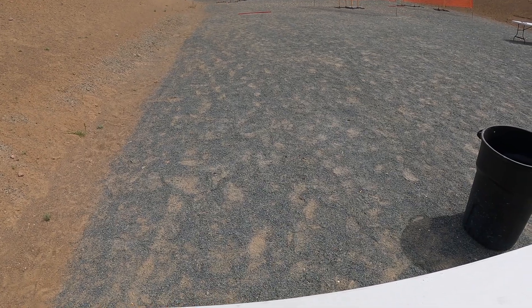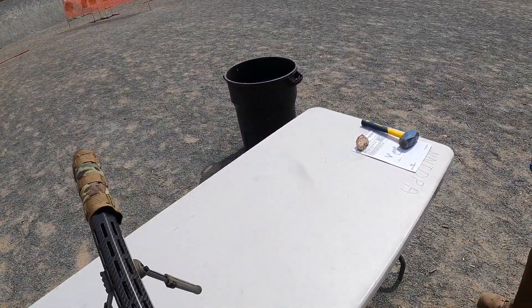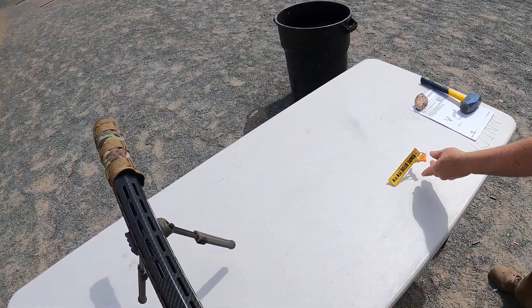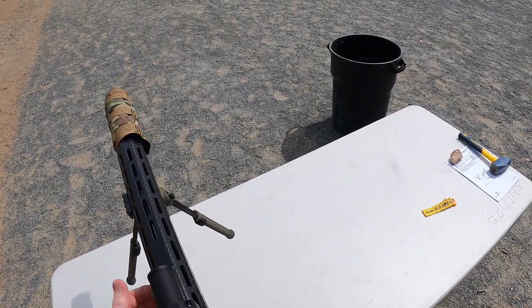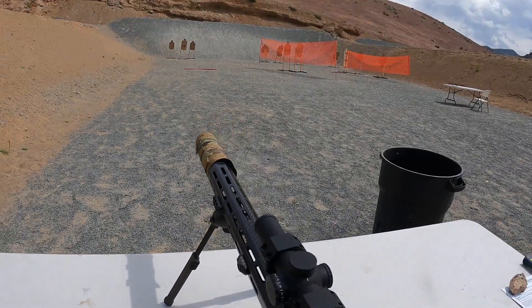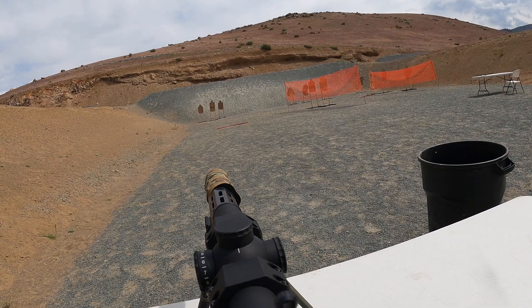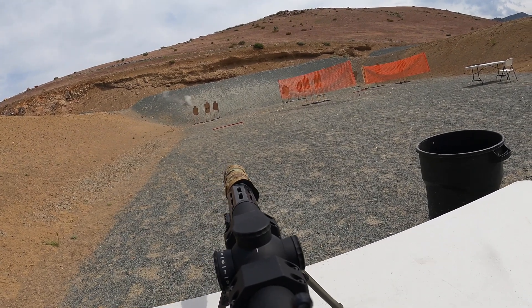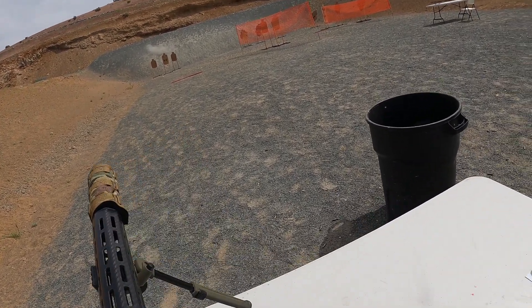Shooter, load and make ready. I know, way too heavy with that stuff on it. It's supposed to be a lightweight, almost like a DMR. Shooter ready. It is ready. Standby. Unload show clear. There it is, into the bucket it goes. In advance.